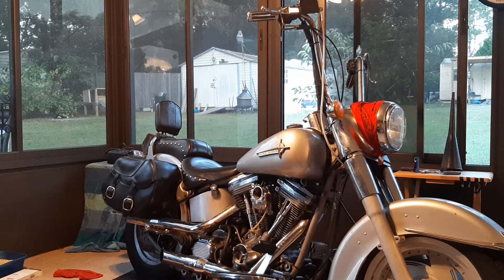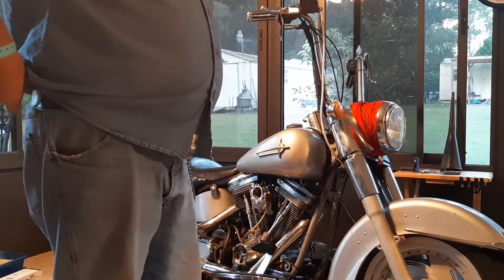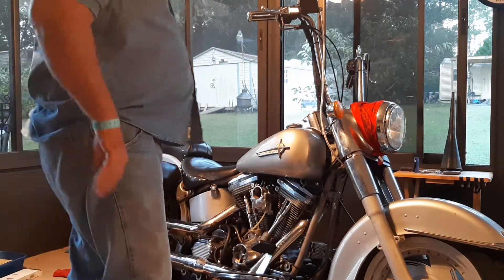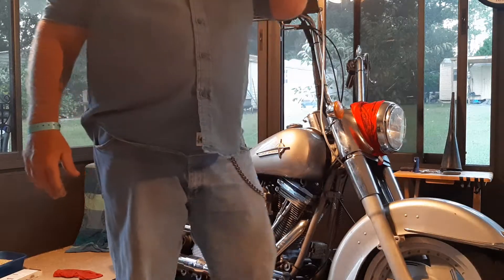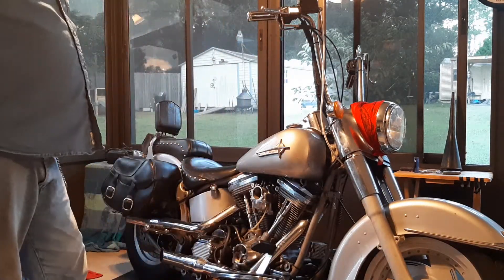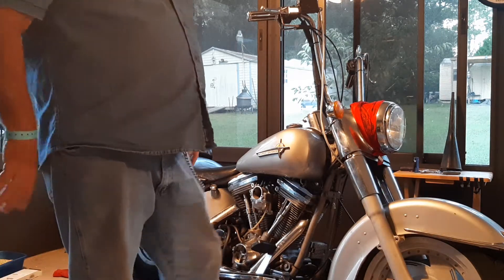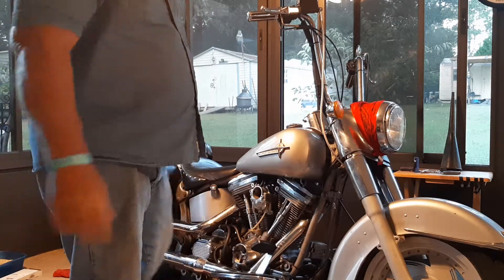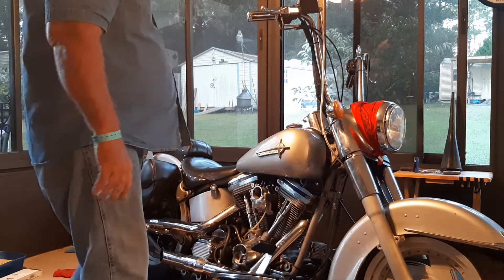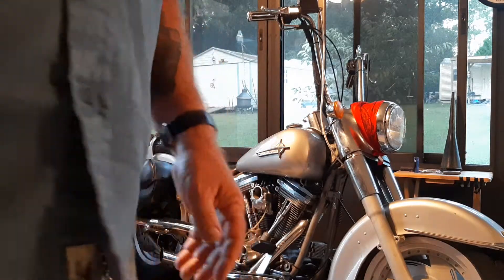All right, Big Ed here once again with my 1990 Harley Fat Boy, having some issues with it. It was running fine last week, but this week during Biketoberfest it wanted to take a dump on me. I think the timing is out on it — I haven't figured it out yet.